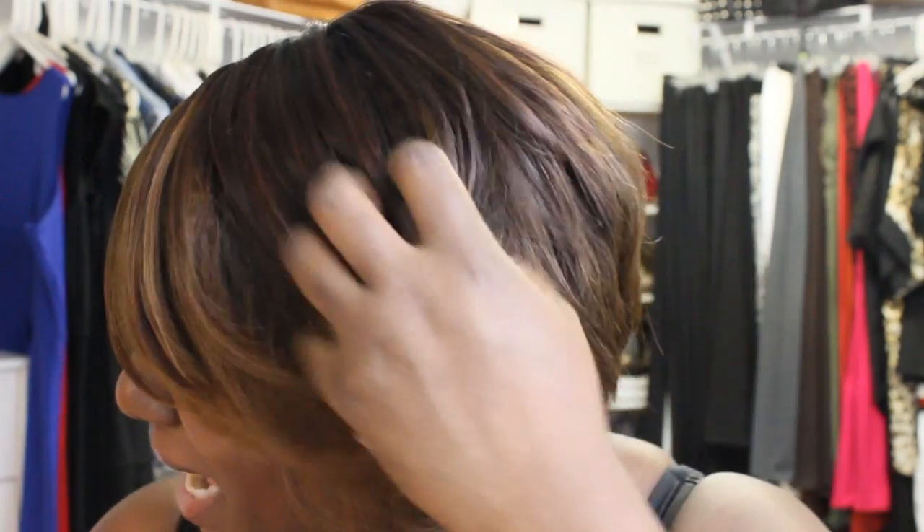This video was initially supposed to be a wig review, but it ended up being more work and taking more time than I anticipated. I totally messed up the wig the first time, and the second time is what it came out to be.